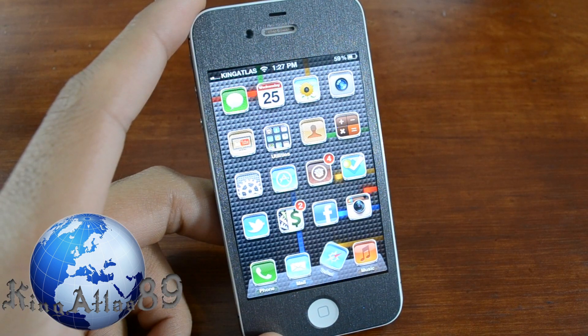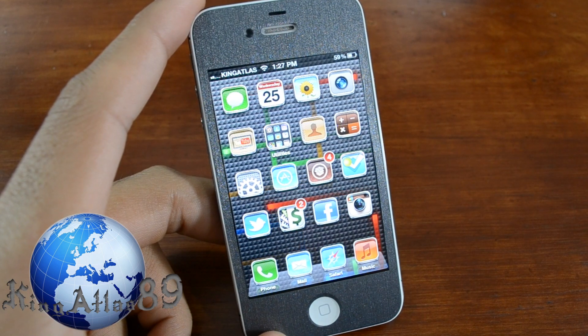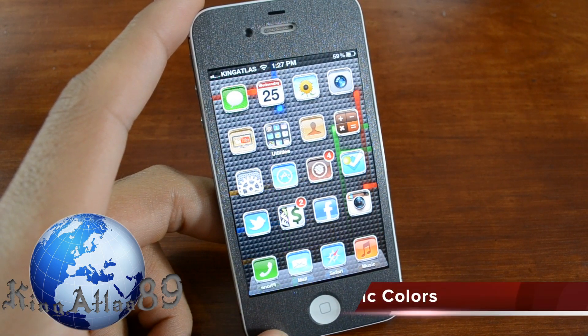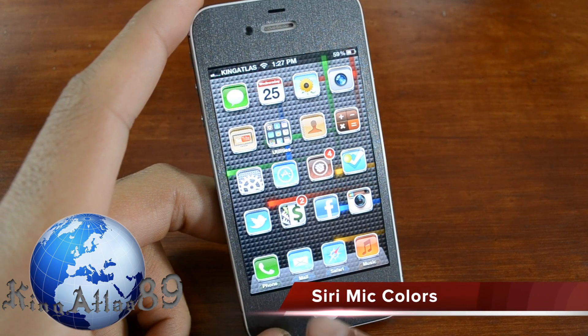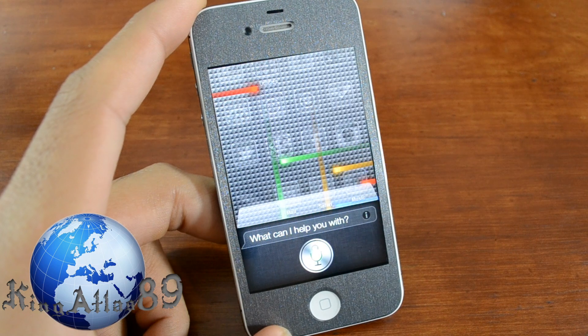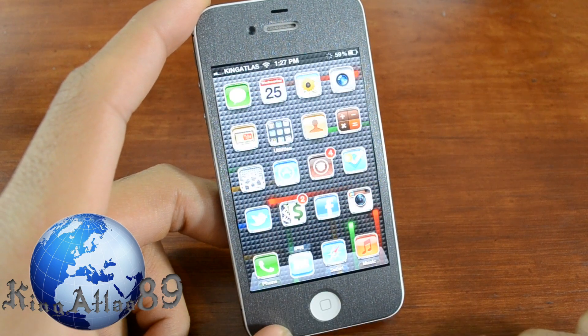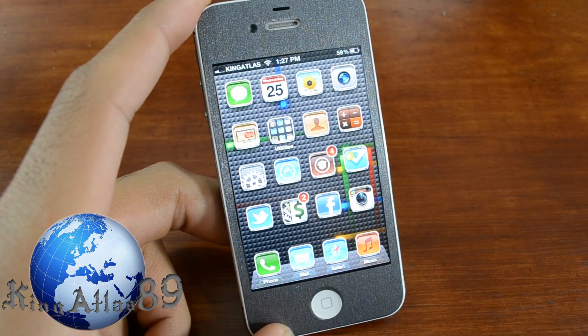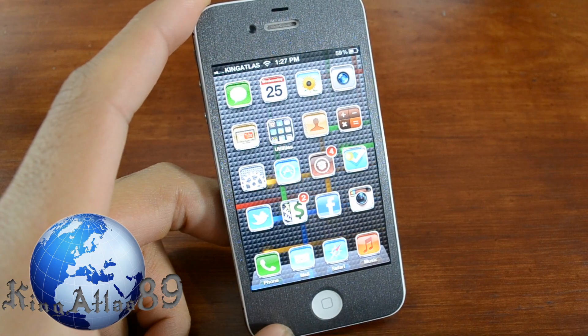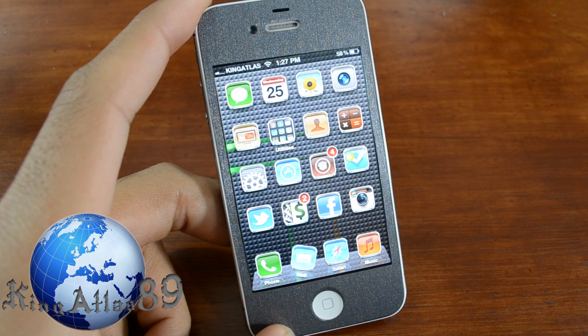Alrighty guys, so the first tweak we're going to have specifically made for the iPhone 4S is going to be Siri. The first one is called Siri Mic Colors. So essentially once you open up Siri — as you can see right there — the color is just different colors than the actual purple color that Siri originally comes with.